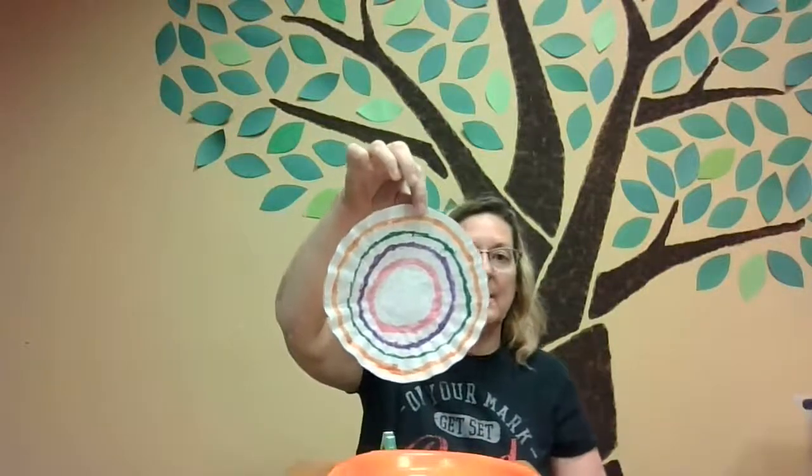So it looks like this. You can do a spray bottle where you spray it right in the center, but I'm going to use my eyedropper. You can even take a teaspoon if you don't have an eyedropper or a spray bottle. We just want to put this right in the middle — if you're using an eyedropper, maybe three squirts.